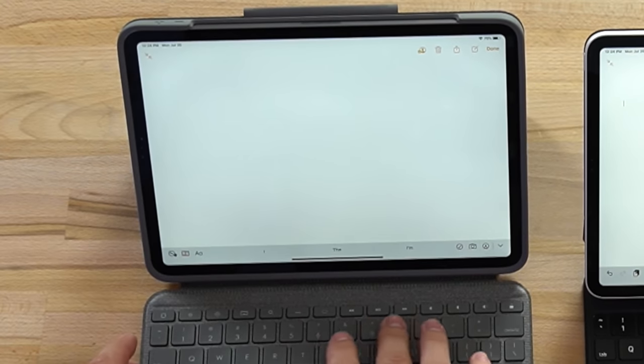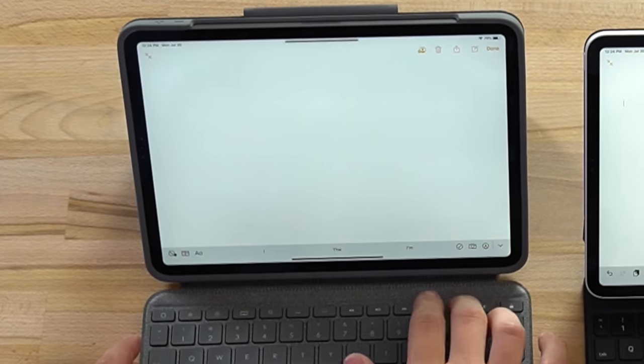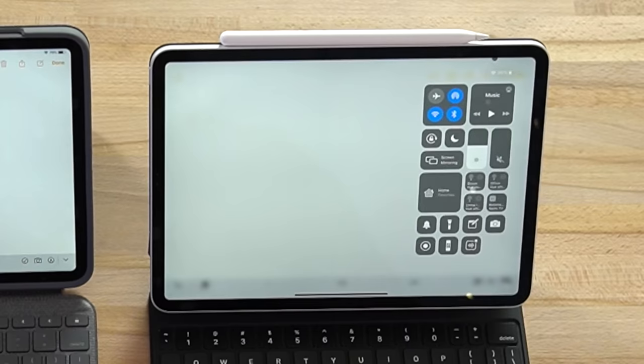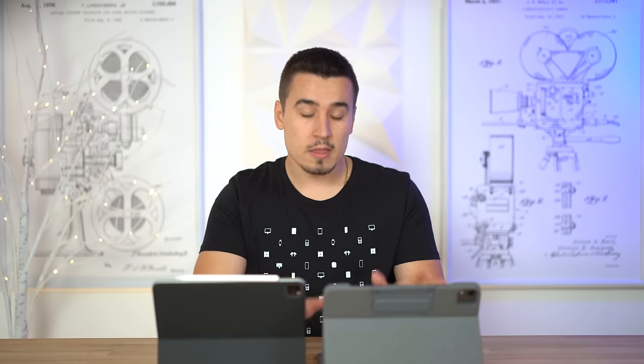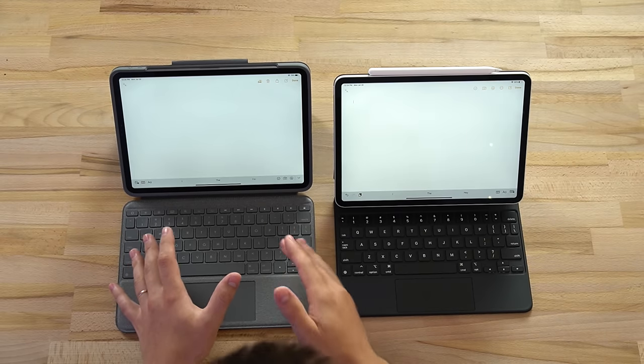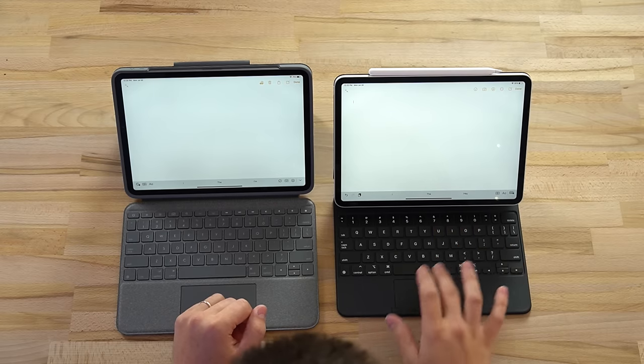Moving on, there are media keys - go back a track, skip forward, pause/play, and volume keys. This is very convenient compared to the Magic Keyboard where you go up to the control center to control everything. Based on the function keys and the price, this Logitech is a killer deal, especially since you get the smart connector instead of Bluetooth. As for the backlighting, it works perfectly on the Magic Keyboard case - it's automatic, turning on when it gets dark and adjusting brightness automatically, so you basically never have to touch any backlighting controls.